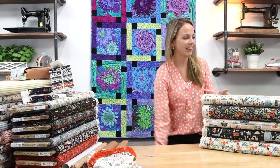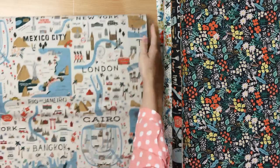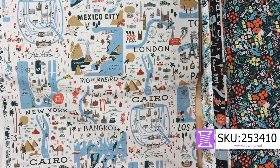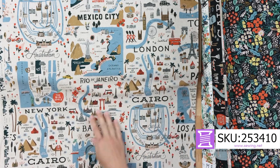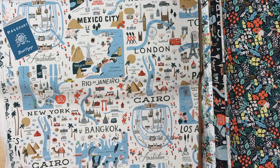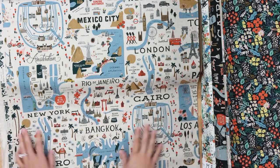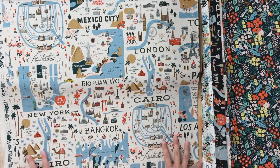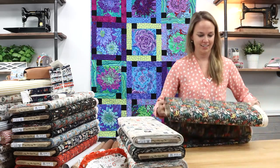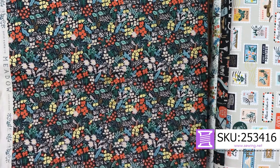Now let's look at some of the fabrics, starting with the cotton canvas. This type of fabric has some nice body. If you've been on a trip recently or you're going somewhere like London or Mexico City, you can purchase this and make yourself a carry-on bag, a little toiletry bag, or a passport carrier. This is just beautiful fabric on a natural color background, consistent with Rifle Paper Company's design style. These fabrics lend themselves to travel accessories, but also to home decor.